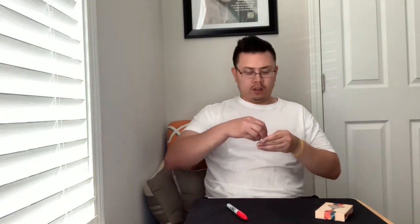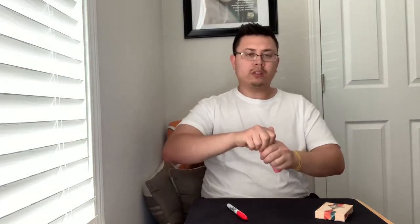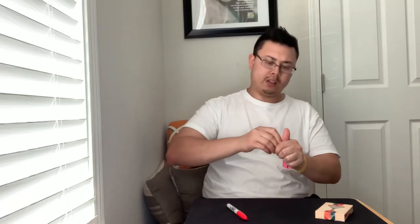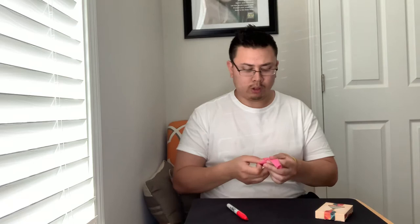One of the things that's very fun to manipulate is anything made out of rubber or latex — for example, a balloon. I can take this balloon, rip the neck right off, and create the illusion of putting it back on and reattaching it to the balloon, just like so.